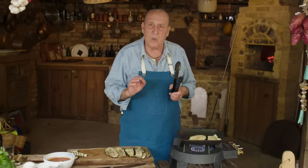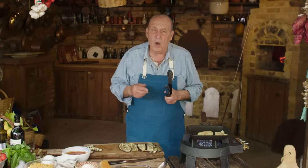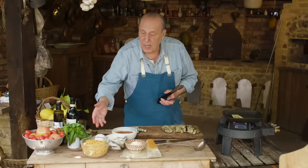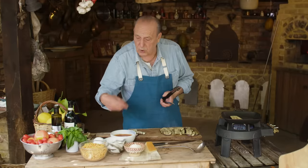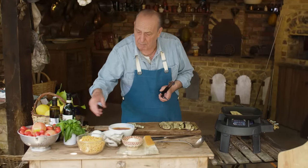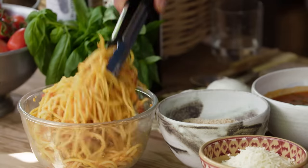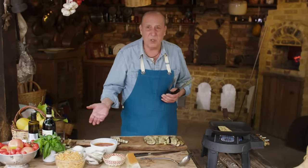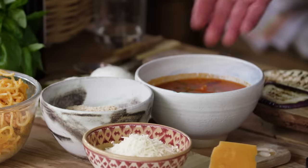This particular one is called involtino — little parcels of pasta. This is what actually goes inside: it's spaghetti, actually leftover spaghetti from yesterday, which I tossed in a little tomato sauce. I put some parmesan, and when they're lovely and cold, I can fill the aubergines. I also have some mozzarella — a bit of cheese will do okay. Basil is nice, and of course tomato sauce.